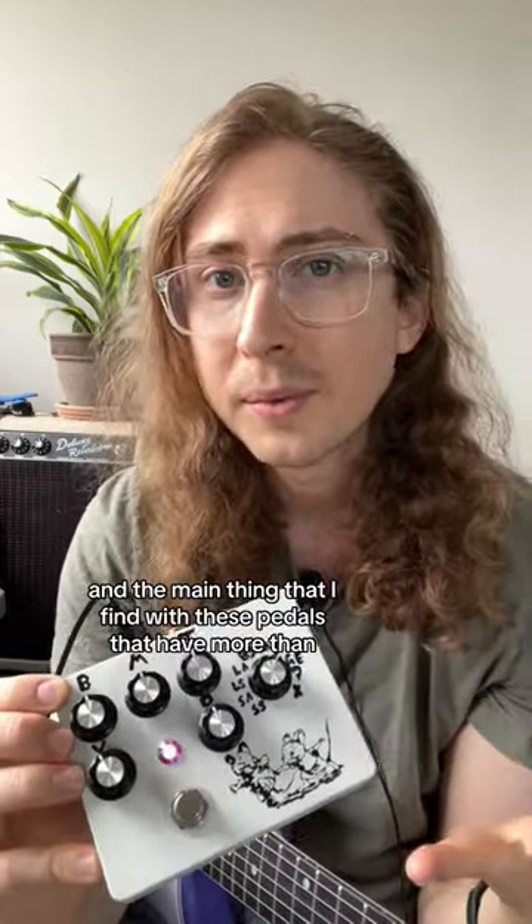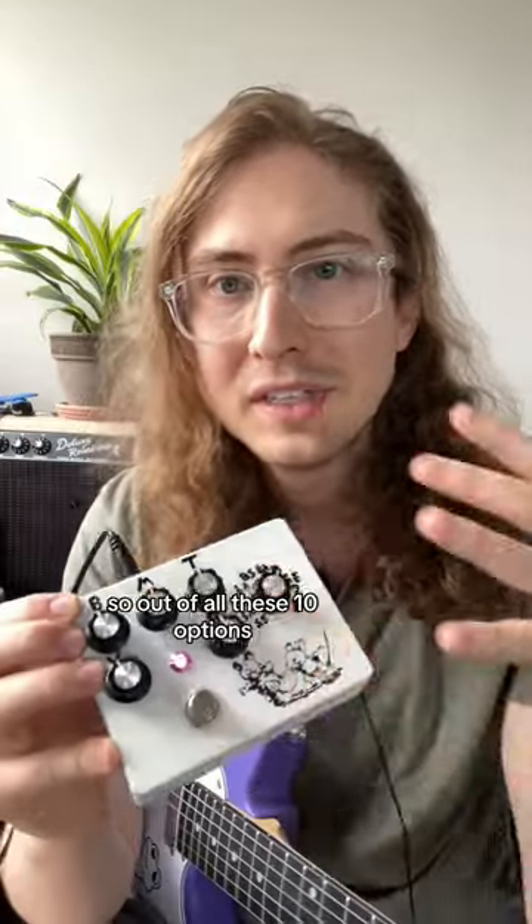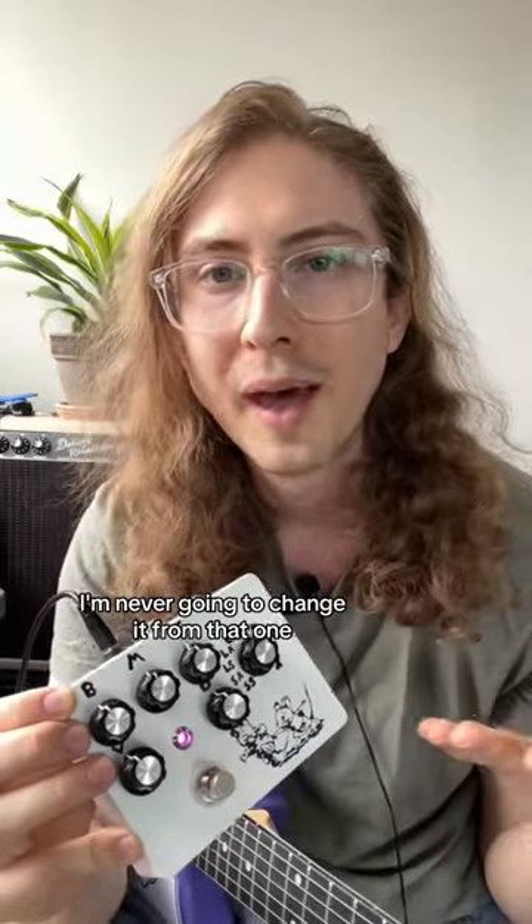The main thing I find with pedals that have more than like two clipping options is that you are so paralyzed with choice. So out of all these 10 options I've just kind of settled on one and that's what the pedal is now. I'm never going to change it from that one.